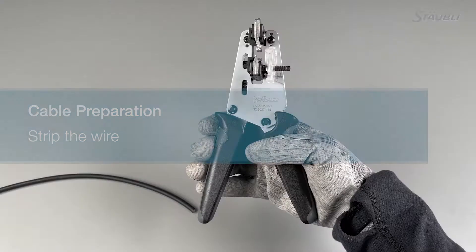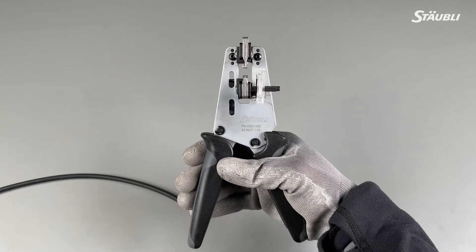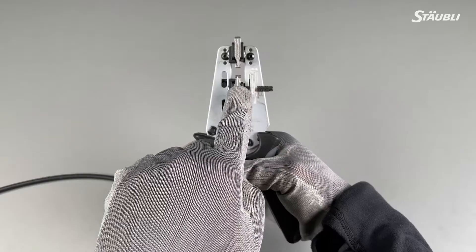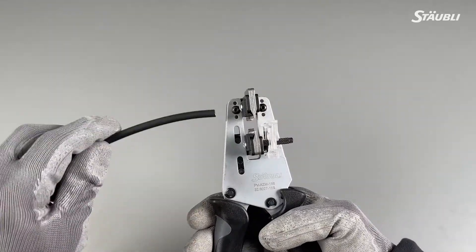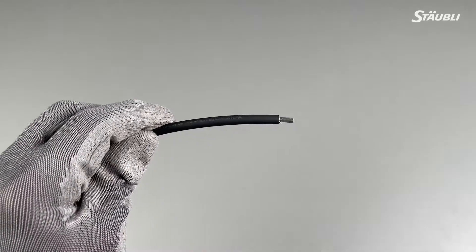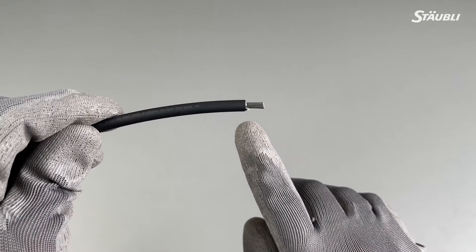Now you need to strip the wire. Use a suitable PV wire stripping tool. Make sure the blades are performing appropriately. Check the stripping length ranges and respect the given tolerances. Select the correct wire gauge. Strip the wire to the desired length and verify the cut — all strands should be undamaged. The length of the stripped section of the wire should be within the tolerances. Always remember to confirm that you are within the tolerances.